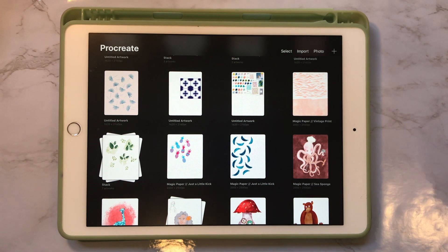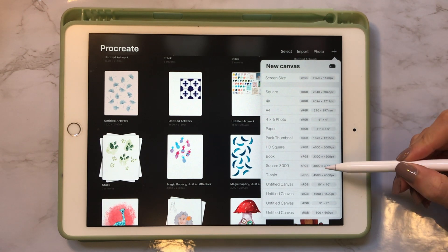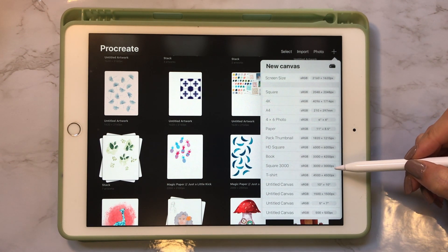The first thing that you want to do is create your canvas. I'm going to select the setting Square 3000, which should be a Procreate default canvas size.